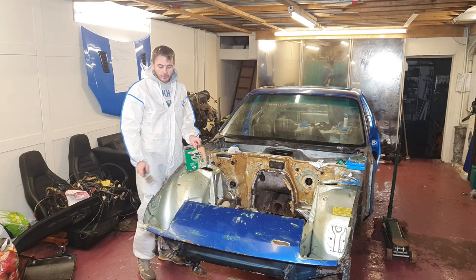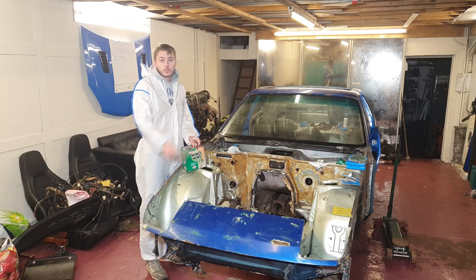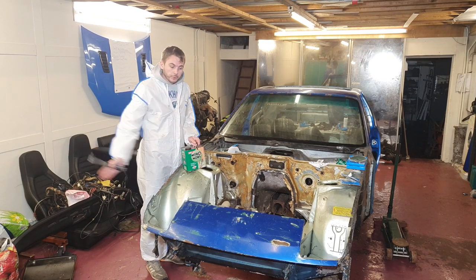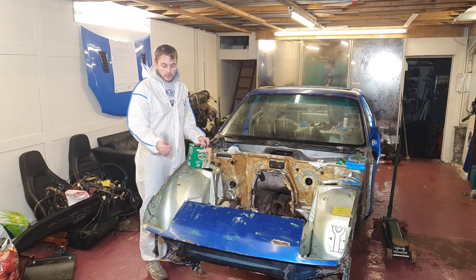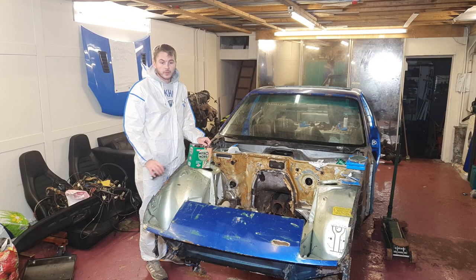So we've left it a couple of days and it's not really done much in terms of taking the paint off. It seems to have stripped the top layer which is the clear coat. That would mean going through and sticking it on again, waiting another couple of days, and building up — taking off the layers. So what we're gonna do is we're just gonna go at it with the wheel grinder.